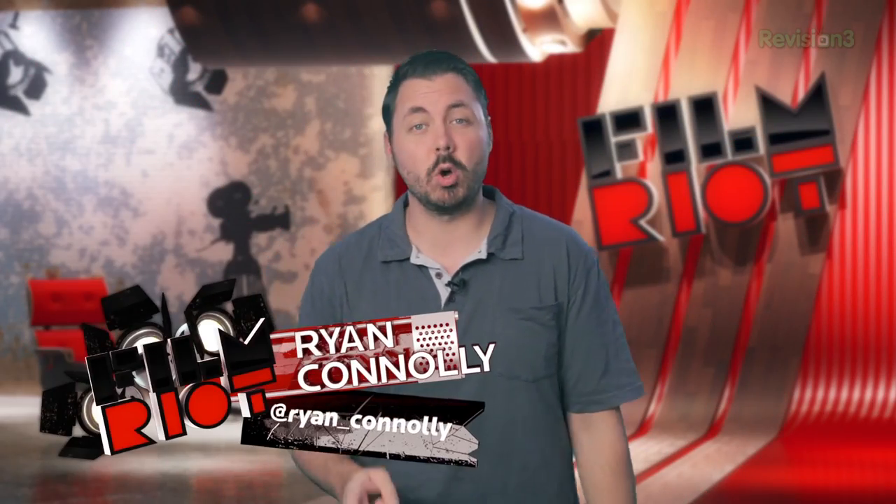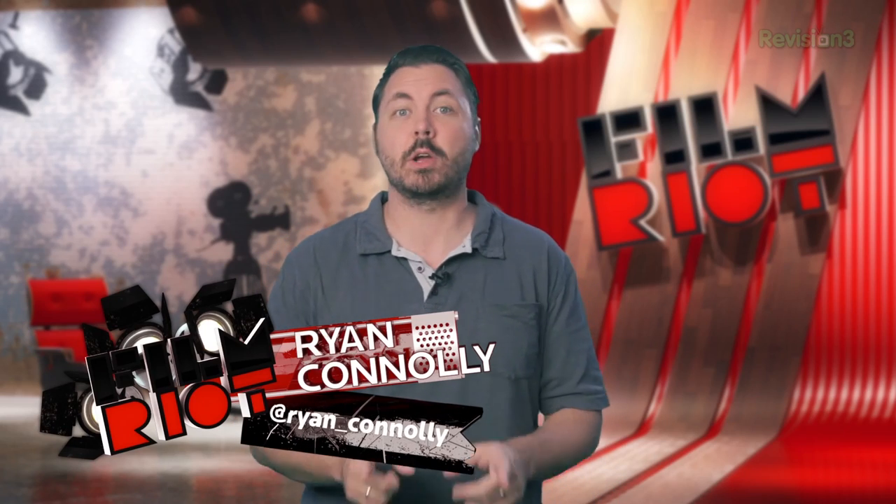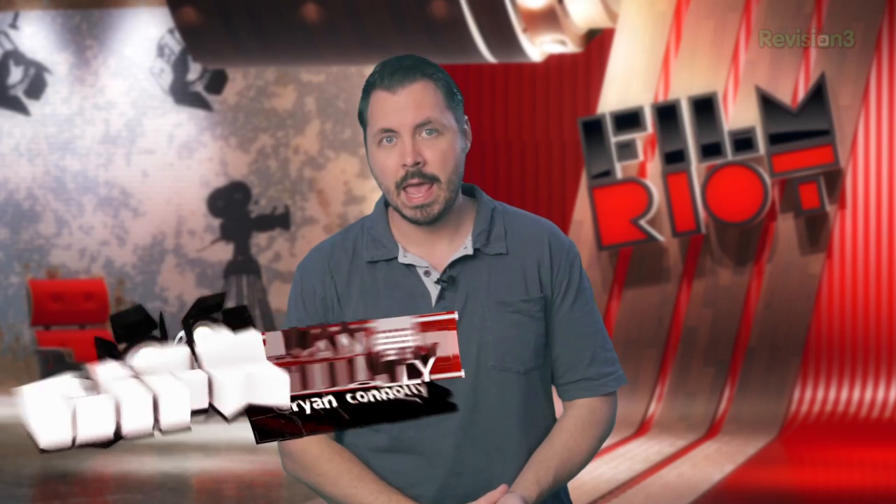Welcome to Film Riot, the show that takes the mystery out of the effects and techniques used in some of your favorite Hollywood films. I'm your host Ryan Conley. And if you missed last week's episode, I gave five of my favorite things filmmakers can find online to help them learn and advance their careers, with a focus on pre-production, development, and the industry.